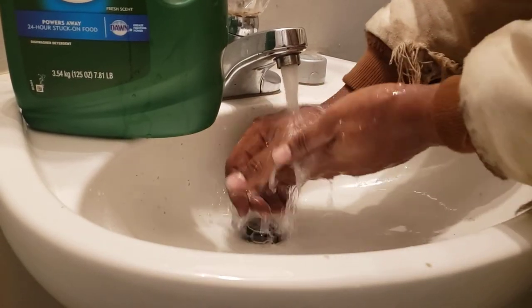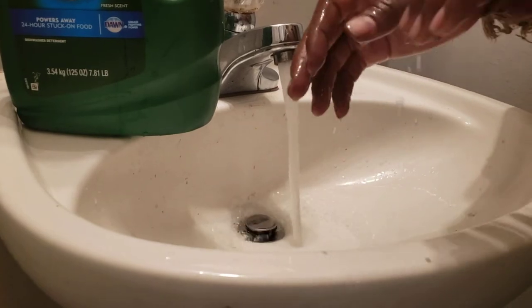I had to clean my sink and got it all dirty, so there it goes — nice and clean. Another tech tip from Reggie with A-Team Appliance. Don't forget to like and subscribe, I'll see you in the next video.